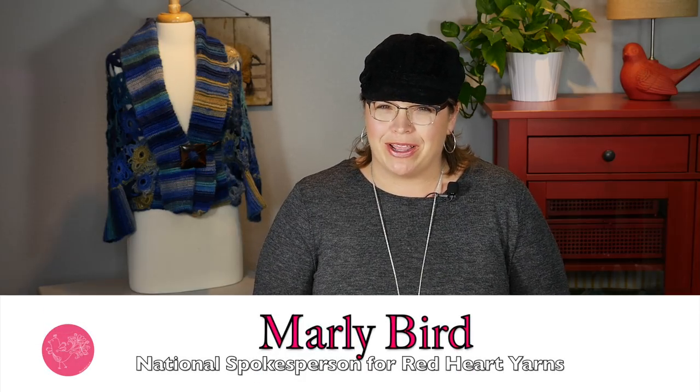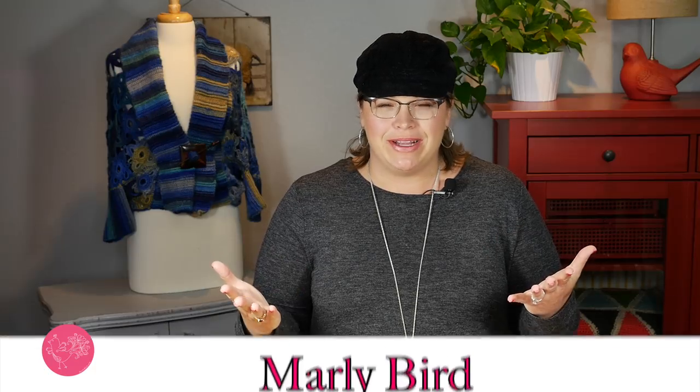Hello everybody and welcome to the Marley Bird YouTube channel brought to you by Red Heart Yarns. In this video we are going to go over the collar portion of your Marley Bird granny square cocoon cardigan, which is the crochet along for 2017.